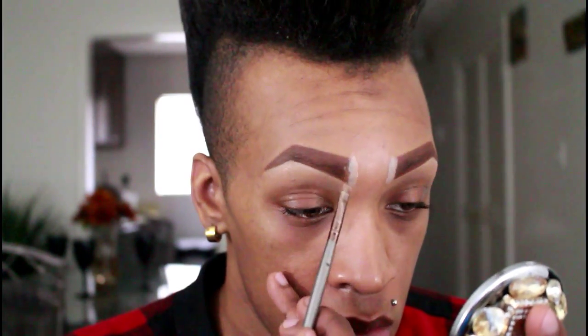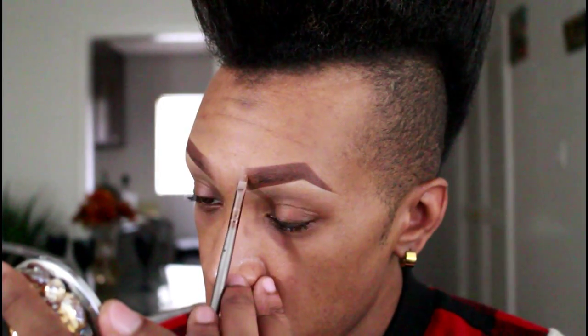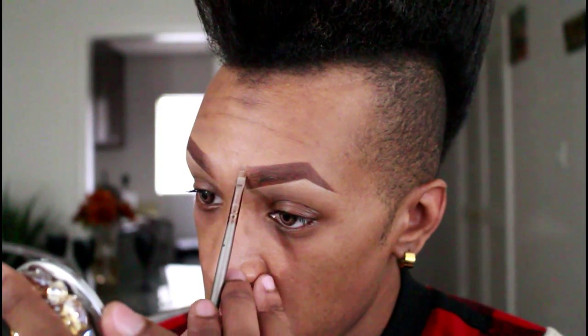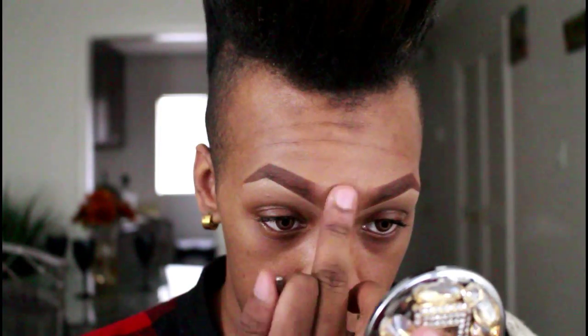Then going into this 3D face creator, I'm gonna take a lighter brown and apply that right in between the eyeliner and the concealer that we laid down, just to help it have a little bit more of a gradient effect. And there you have it — brows snatched.